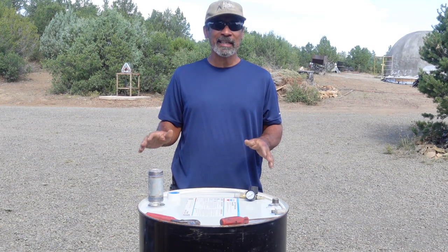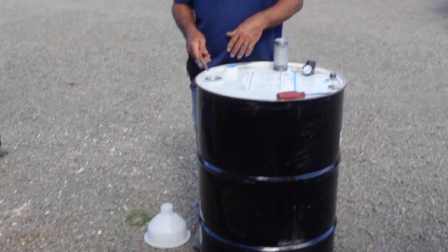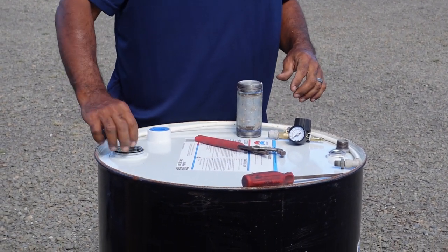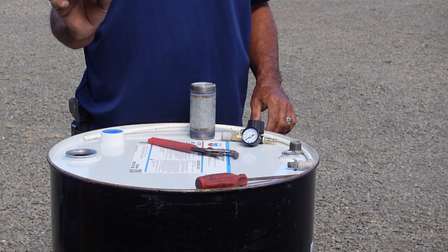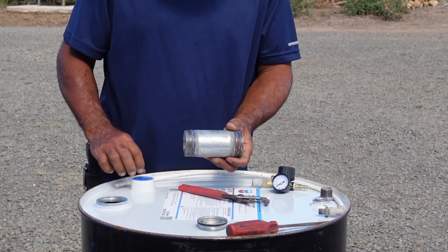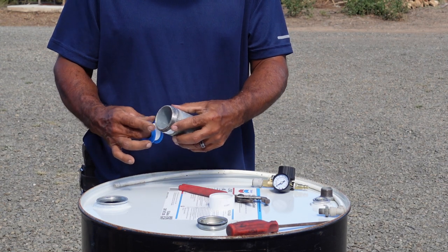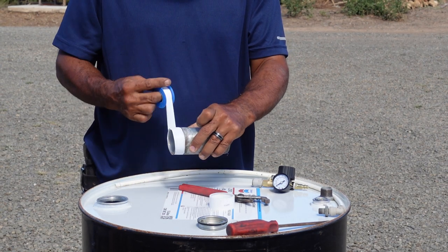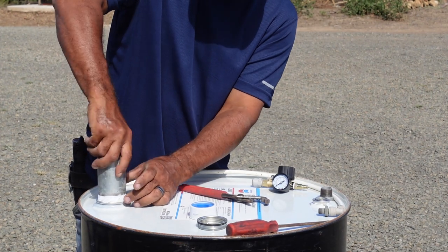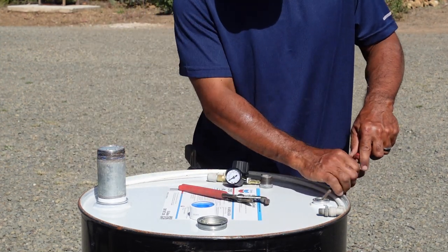So what we do first is remove this two-inch cap — I use a pair of pliers to turn it. This is the two-inch cap we've just taken off. Next, you need a two-inch nipple. We'll put pipe tape on it so that we get a good seal, and this screws in just perfectly here.